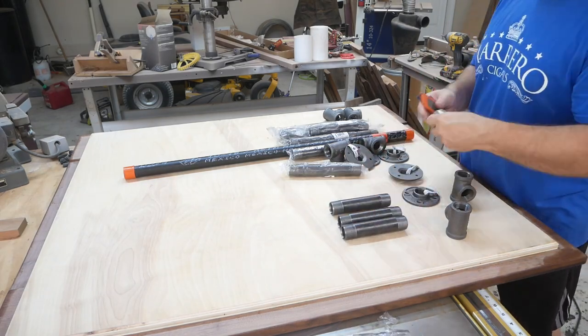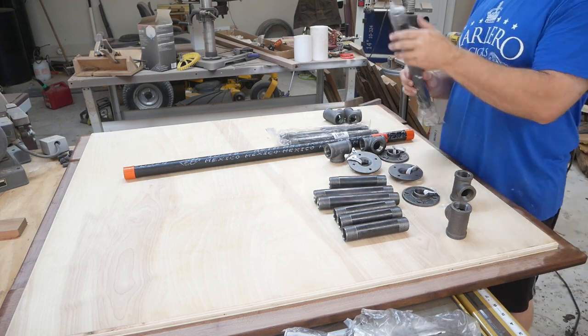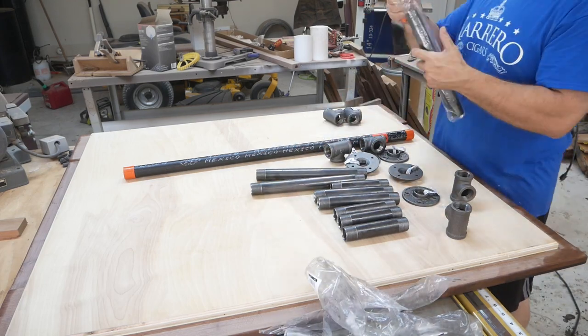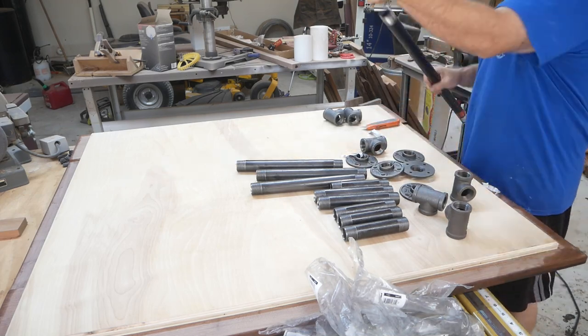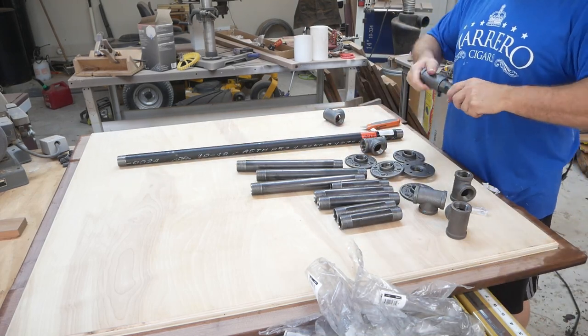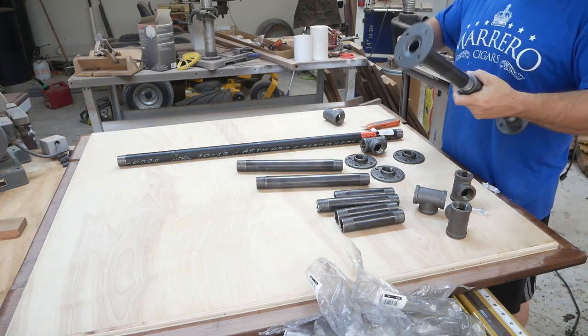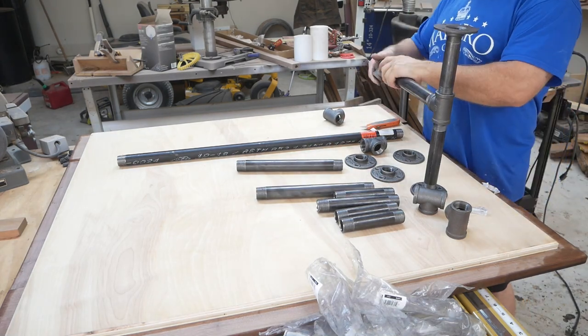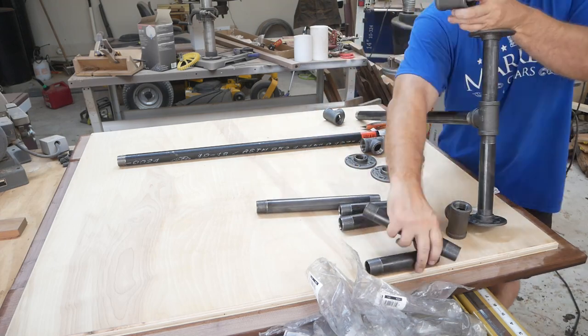For the legs, I went ahead and got some plumber's pipe and made a simple base for the table. It's about 16 inches from the base to the floor. Of course, I'm going to make a few more.